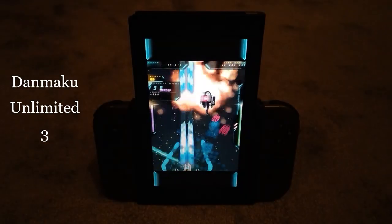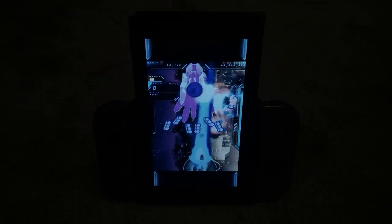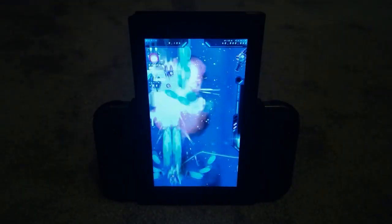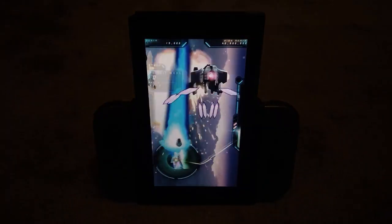Danmaku Unlimited 3 is an example of a game that has some great screen rotation functionality built in. You can choose to either have the playable screen flipped and kept to its normal dimensions, or have it fill the Switch screen with a zoomed in view. This zoomed in view, to be honest, is not ideal for playing, but it does look bloody cool.